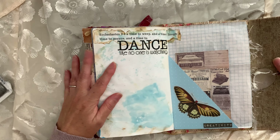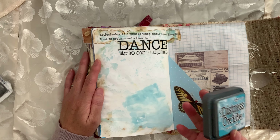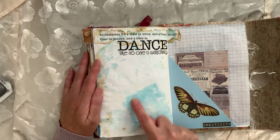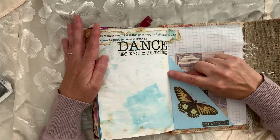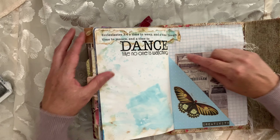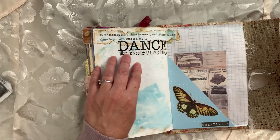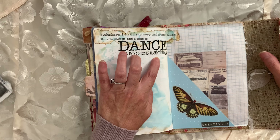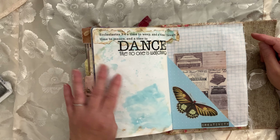I had fun with this one. I just took the whole Distress Oxide stamp — I don't think I put it on here, I put it on something and then sprayed it down with water, so that's why it came out kind of square. Then I found Ecclesiastes, and it kind of reminded me of Wheel of Fortune — the before and after. "A time to weep and a time to laugh, a time to mourn and a time to dance" — like no one is watching, because I had this sticker from when my daughter danced and I got to use them up, or else they're just going to go to waste.